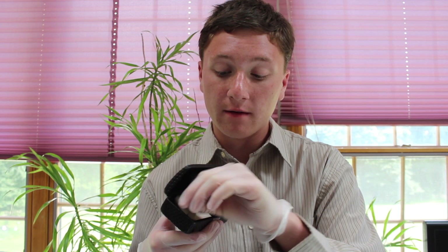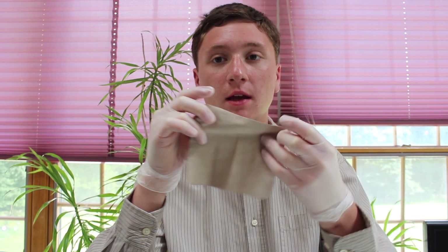Do you wear contacts? No. This is your first pair of prescription glasses. Well, that's very interesting. I do want to get to your glasses, so let's just open them up and see what you have inside. I think these glasses will look great on you. In your case, you have this nice cleaning towel — it's quite large — yes, it's for cleaning your glasses.